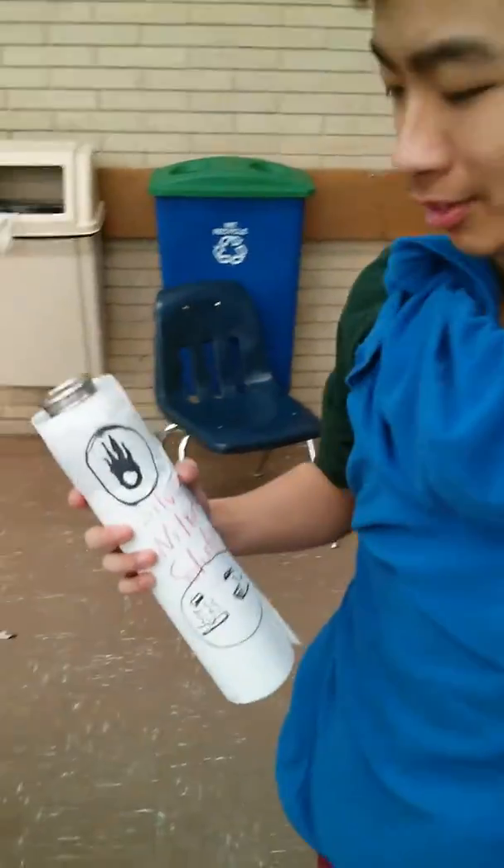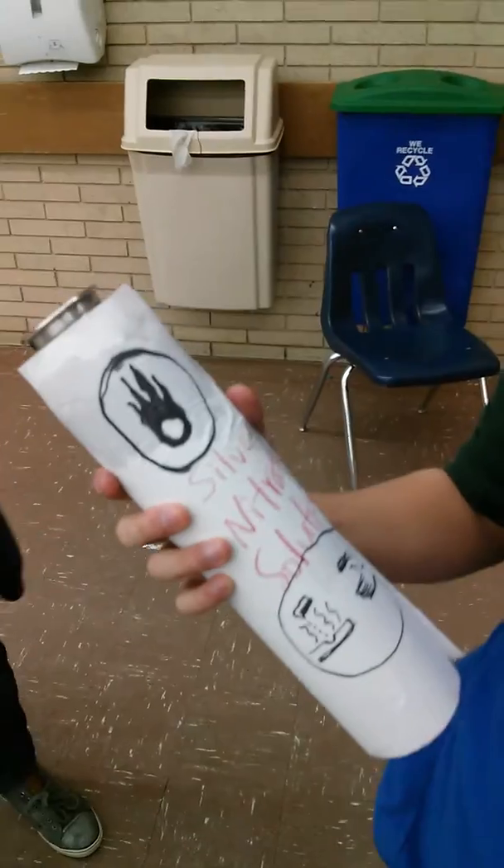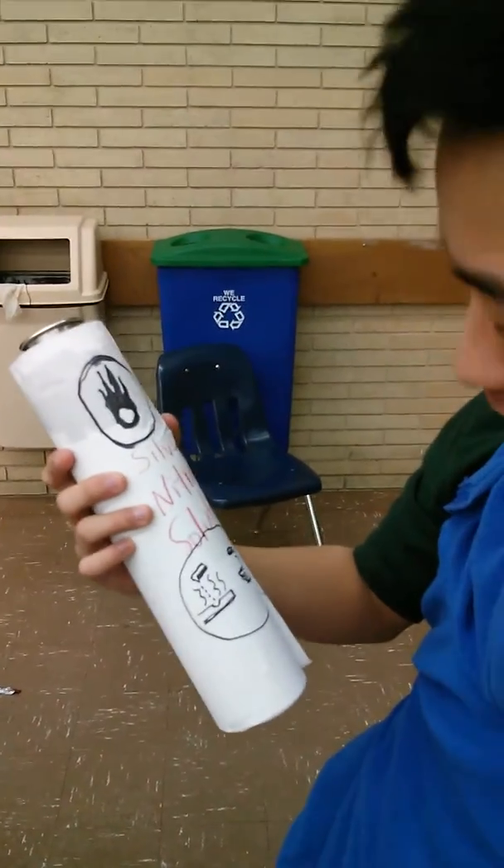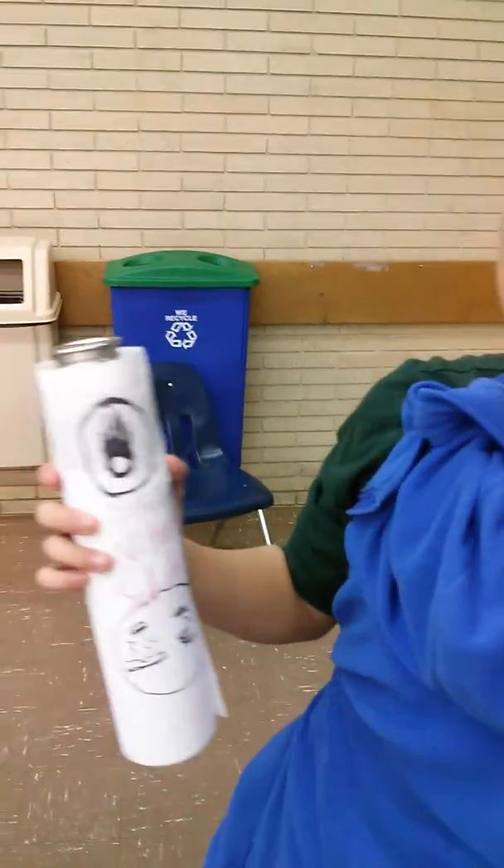Hey Jasper, what you got there? Oh, this is some silver nitrate solution. I'm in chemistry class and this is what we're doing. It's both oxidizing and corrosive.